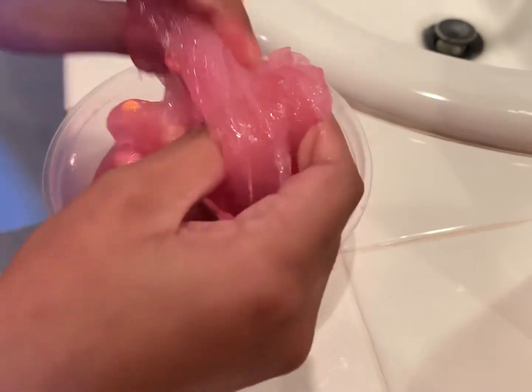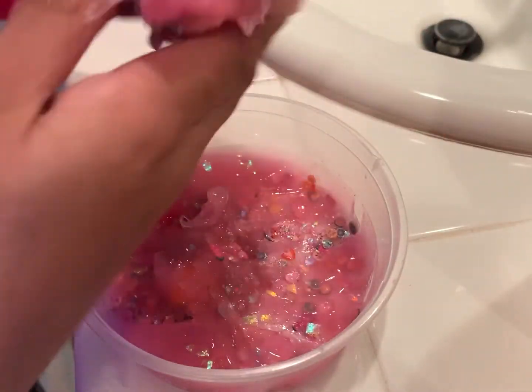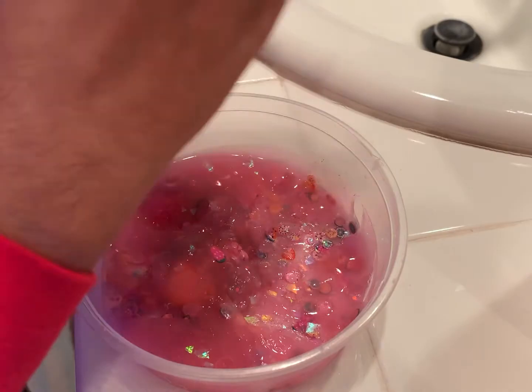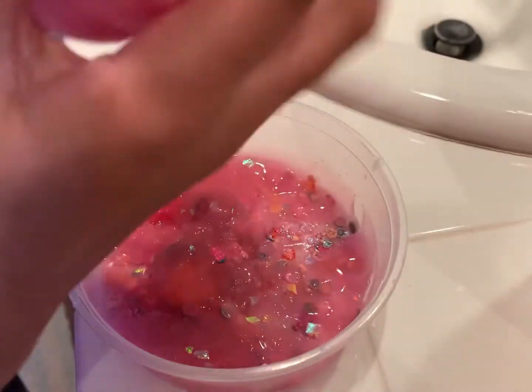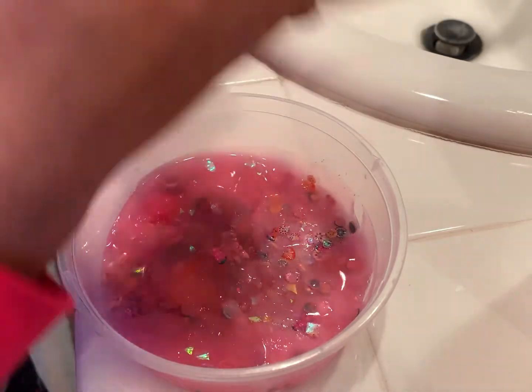I'm just kneading it through. I actually haven't had activator in a long time — my mom, dad, and sister bought me activator for Christmas so I can start making new slimes and activating them. The slime is kind of stuck to my hand right now because I'm in the middle of the messy part of the process, which I don't really like, but it's amazing.